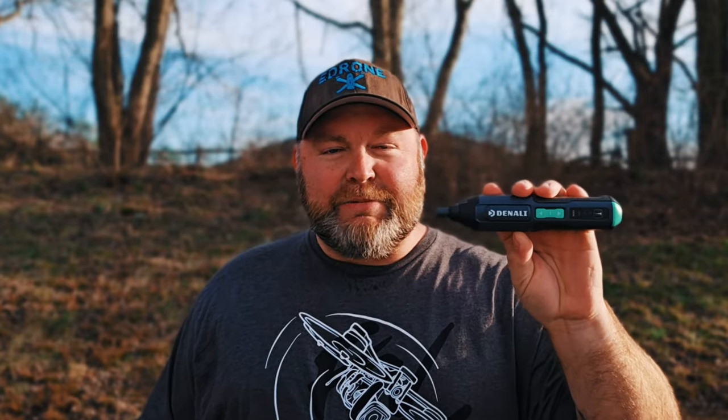All right guys, here it is. We're taking a look at the Denali Amazon powered screwdriver, here under $25. This comes in as a budget-friendly option if you're looking for a small power drill. But even though it's a small size, it packs a pretty big punch — it's got a decent amount of torque and speed.